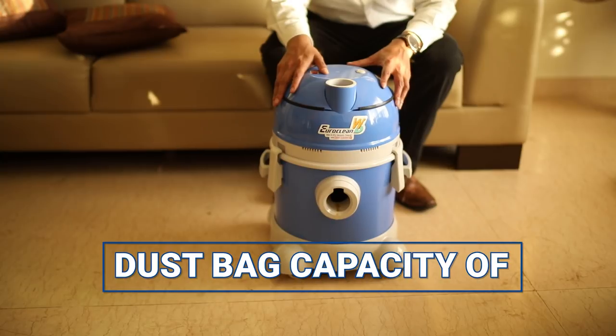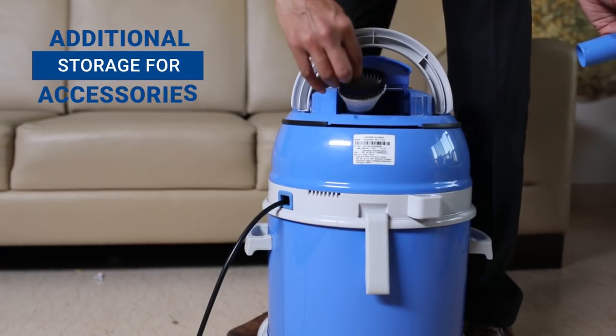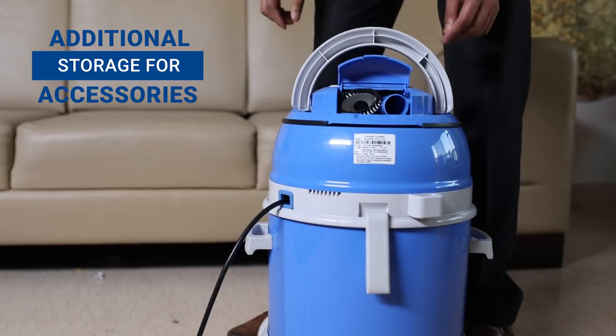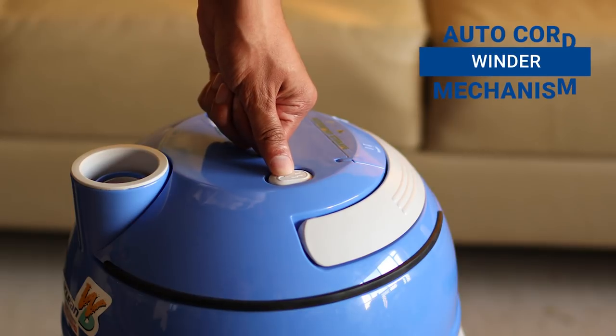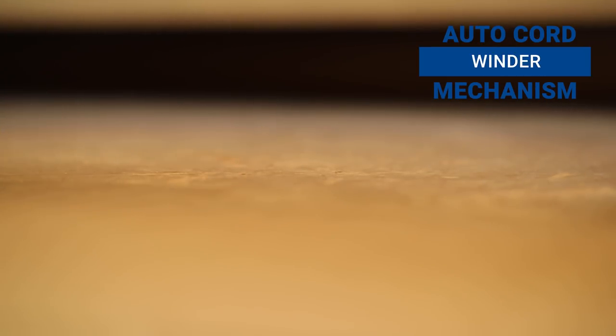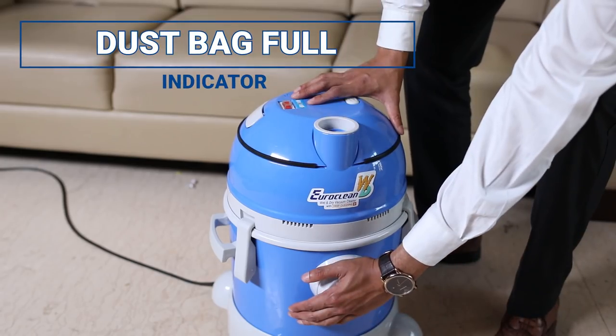The EuroClean Wet and Dry has a dust capacity of 8 liters. This product also features additional storage for frequently used accessories. The auto cord winder mechanism prevents any damage to the power cable. It can rotate 360 degrees to give you maximum convenience in cleaning. The blower nozzle goes down indicating that the dust bag is full.